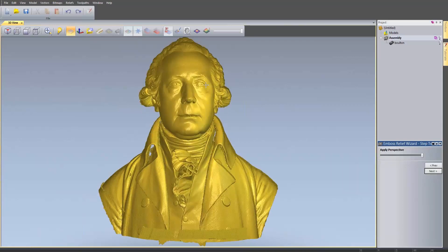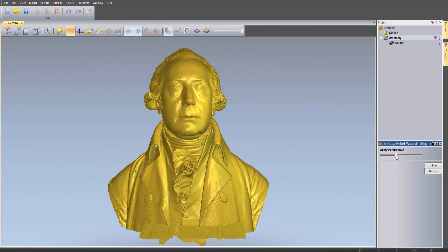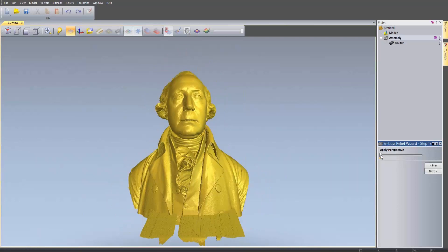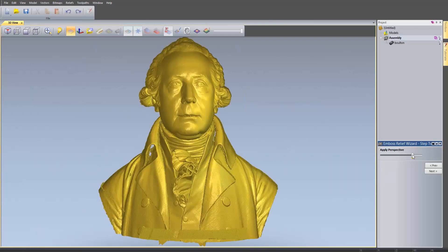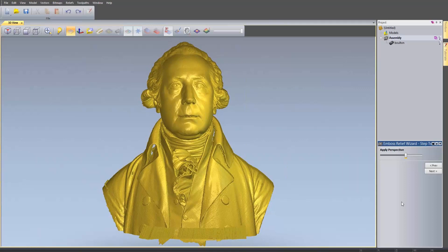This will allow me to apply some perspective. So I can make it have lots of perspective - it looks like I'm looking up at this guy and he looks really tall - or I can have no perspective. Let's just add a little bit of perspective so he looks a little bit important. And select Next.